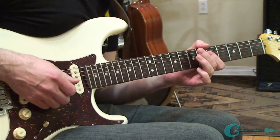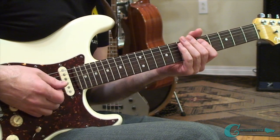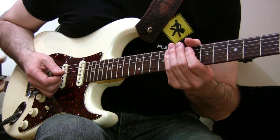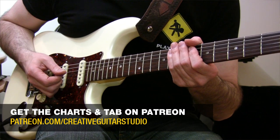As you can tell, it's really easy to do this — there's nothing to it. In seconds you'll be soloing with these shapes and you'll be having a blast. I look forward to catching up with you next on Patreon for the second half of this video. Just go to patreon.com/creativeguitarstudio.